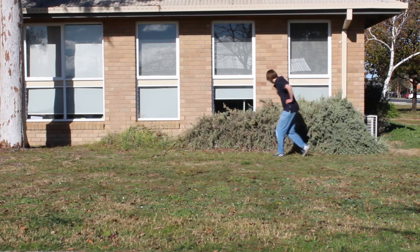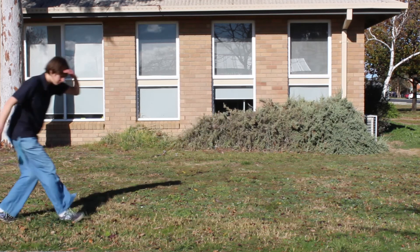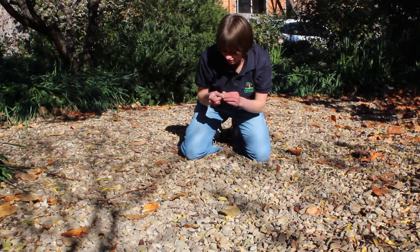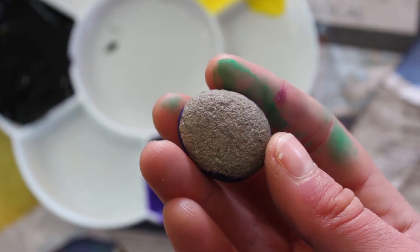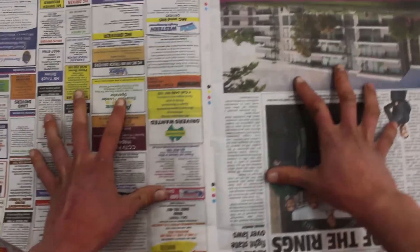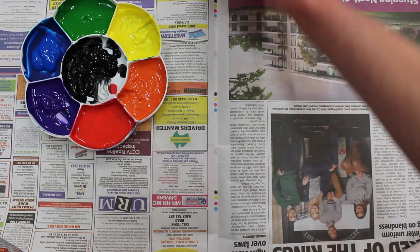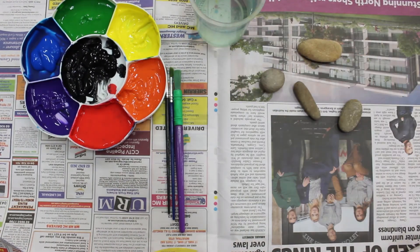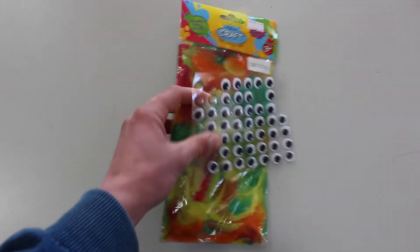Oh yeah, sure. First things first, you'll need to find a rock. Try looking outside — maybe ask your parents to go to the driveway to find a pebble. Once you've found a rock that catches your eye, find the materials to decorate it. I'm going to paint mine, so I'm getting some newspaper, paint, cleaning water, paintbrushes, and the rock or rocks I want to paint. You can also use some other decorative materials, like googly eyes or feathers.